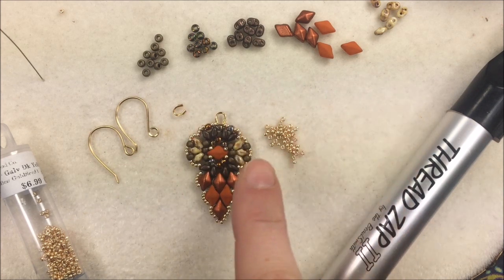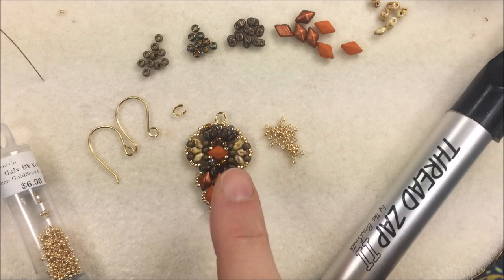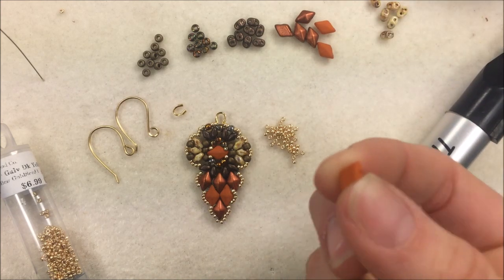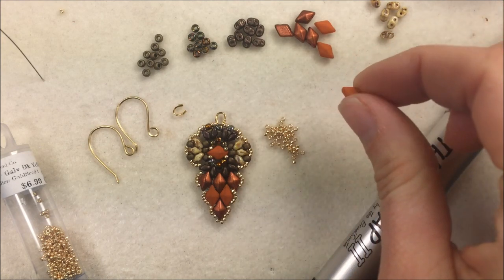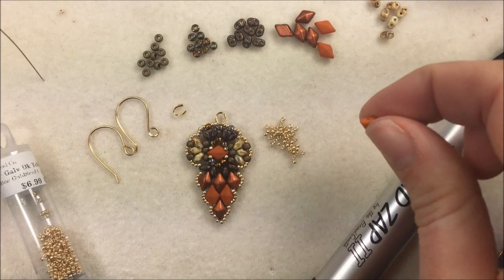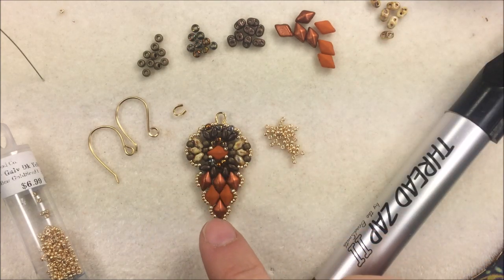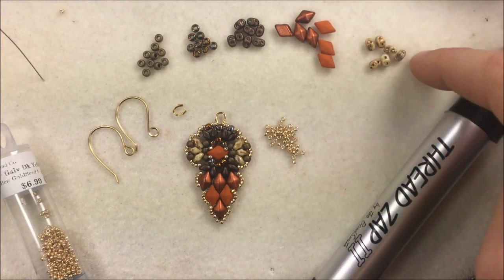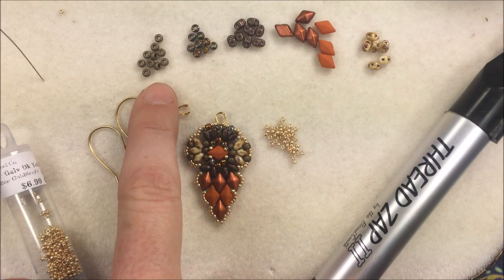The beads used include the Diamond Duo bead and the Mini Duo bead. The Mini Duo is a smaller version of the SuperDuo. The Diamond Duo is a two-hole diamond-shaped bead — one side looks faceted and the other side is flat. It also features some 15/0 and 8/0 seed beads. Per earring — double these numbers — you'll use 10 of one color of 8/0 seed beads.